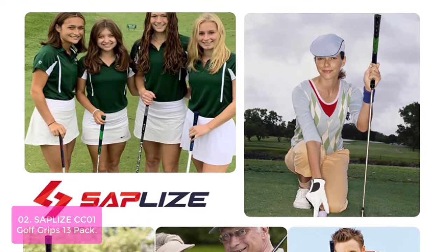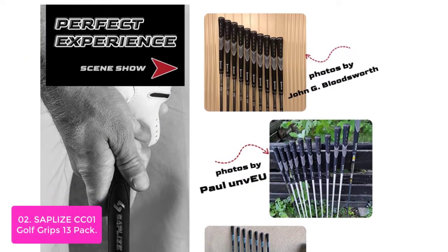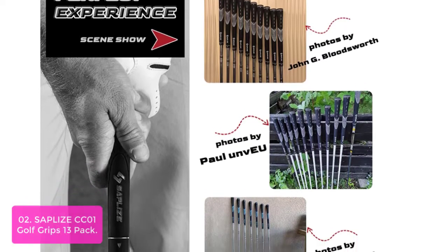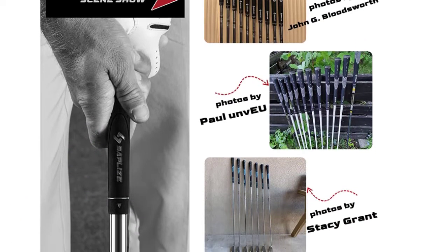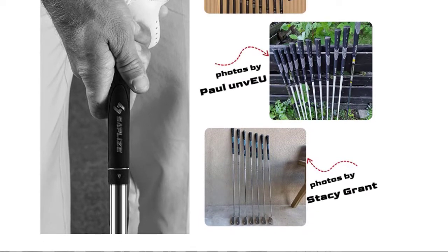This 13-pack of golf grips offers the perfect accessory for your game with color options to match any personality. Made from durable, textured rubber and featuring a soft-touch finish, you can take confidence in the grip's performance no matter what your swing tempo is.